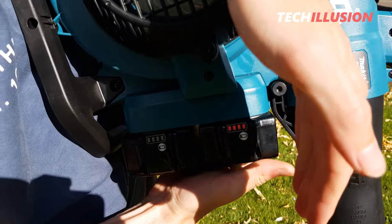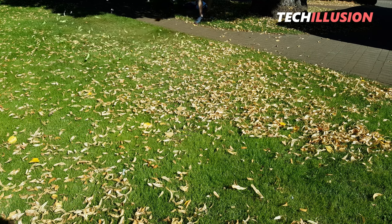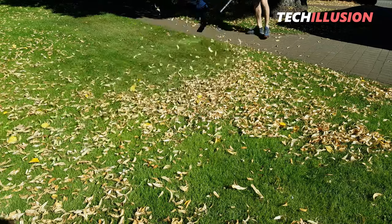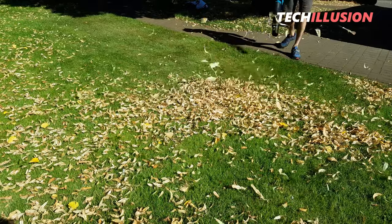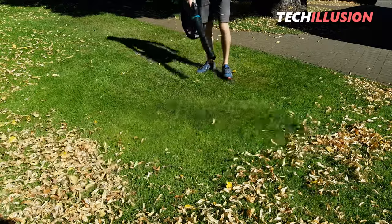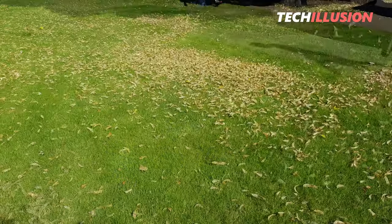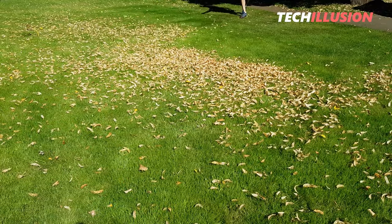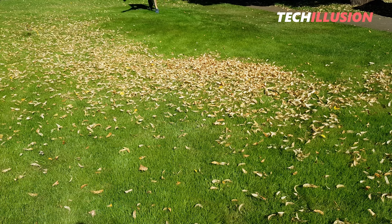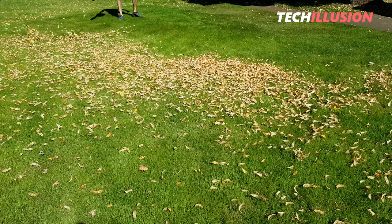Alright, here we go. Both 5Ah batteries fresh from the charger, so we have the full power at our disposal. Here's the easiest test with the linden blossoms on the lawn. This leaf blower achieves incredible airspeeds of 65 meters per second, which is extremely powerful when compared to the previous model. There's no need for further commentary — a picture is worth a thousand words.